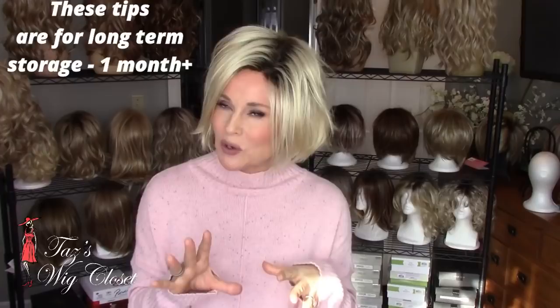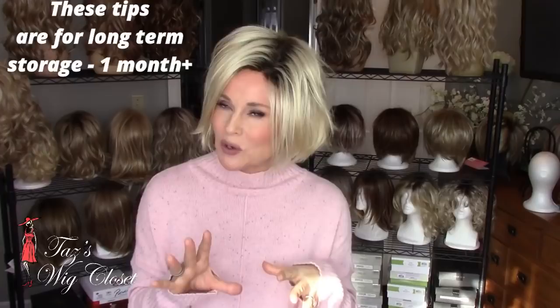Sometimes you rotate your wigs around — like right now, it's wintertime, so in the fall I started to put away some of those short styles and Pixies, and I'll be getting them out again in spring. So how do I store my wigs?